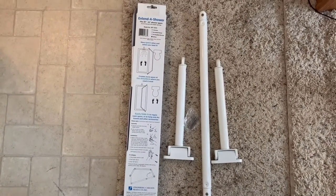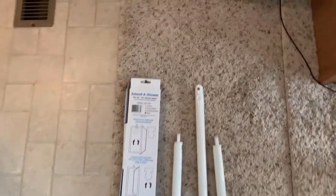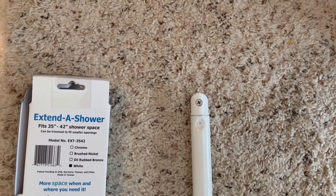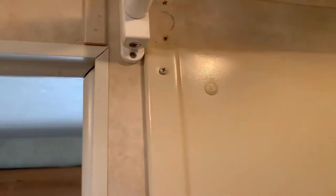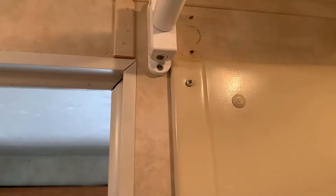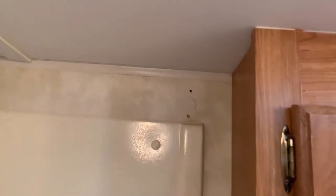We're going to get started installing the short sections, and the screws attach it all together. Here is the installation — you can see where the old curtain rod bracket was, and I brought it further out to extend it. I'm also paying attention to the light fixture to avoid it. It's going to be a tight corner on the other side. I'll update you on what it looks like after the install.